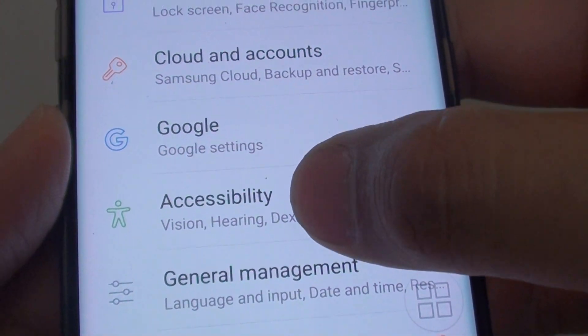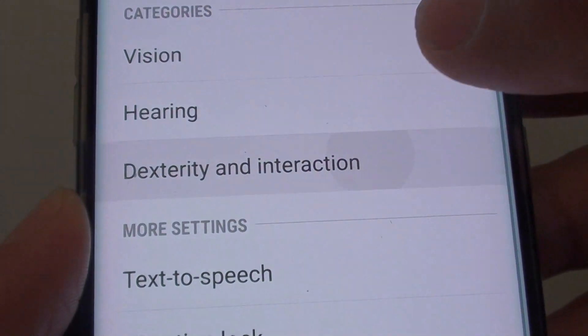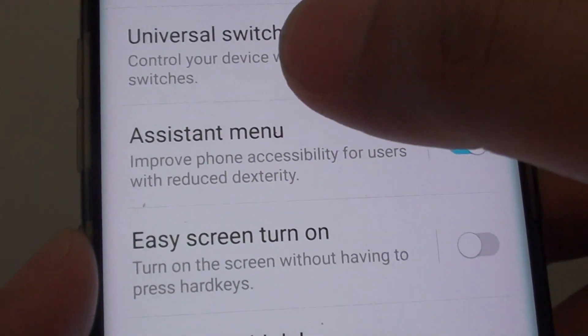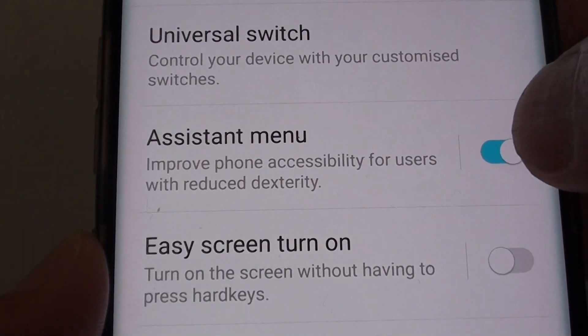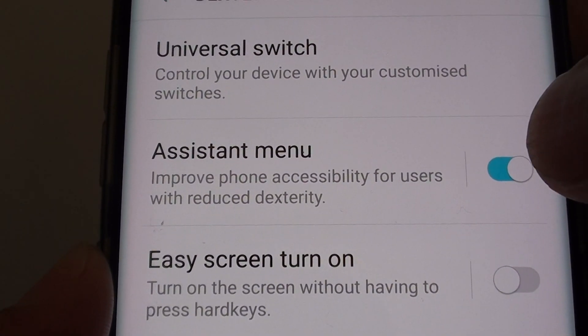Let's go into Accessibility and tap on Dexterity and Interaction. From here, tap on the Assistant Menu. Make sure the switch is turned on and you will see a blue color icon right there.